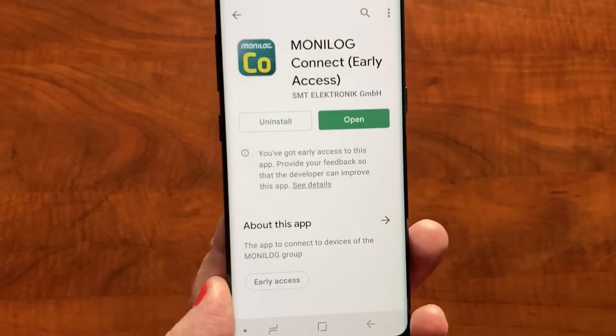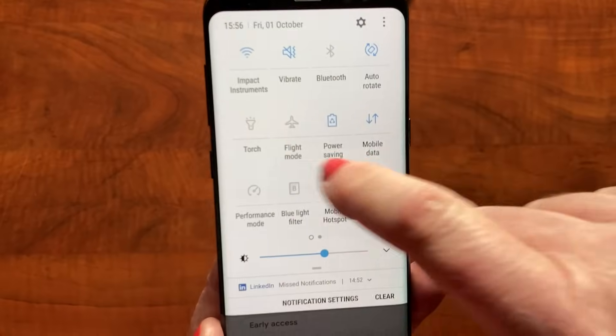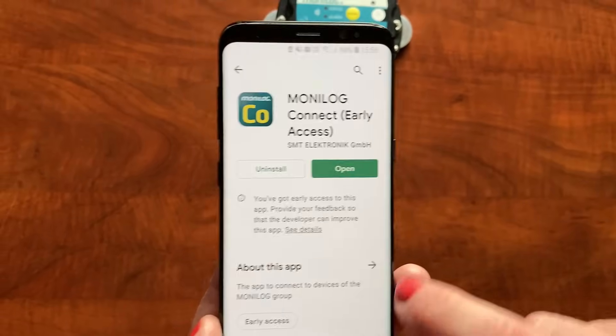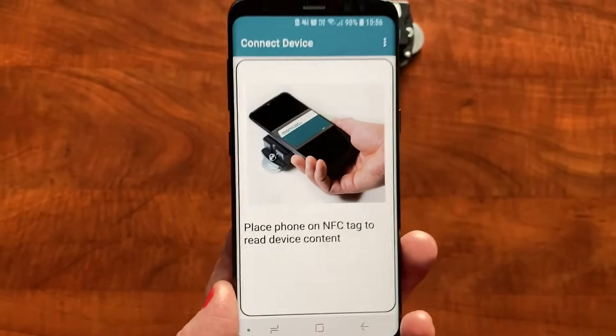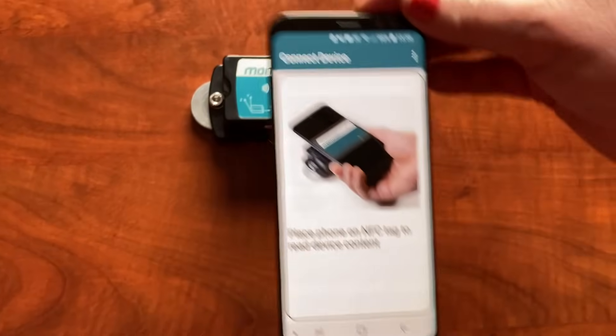The app will ask you for a password and email address, and it will ask you to switch NFC on. This is a Samsung. Once you've downloaded the software onto the smartphone, it tells you step by step what to do — it says place the phone on the NFC tag just on top of the device.